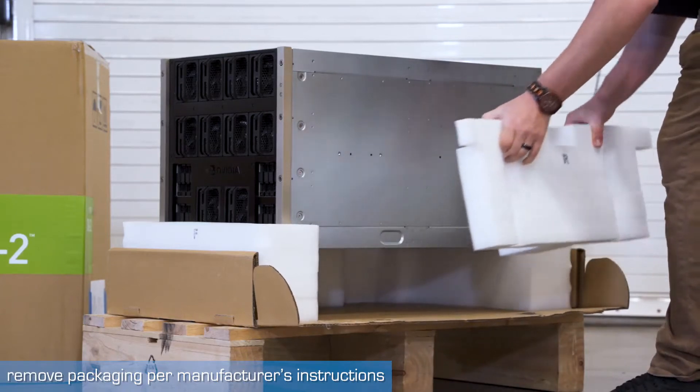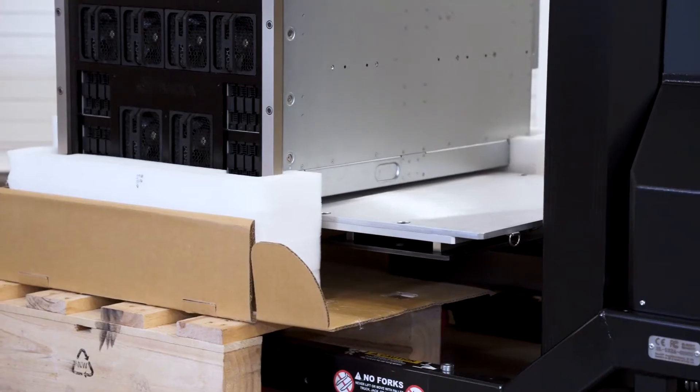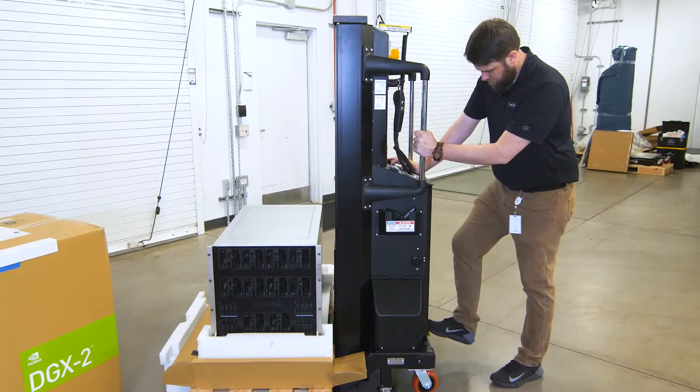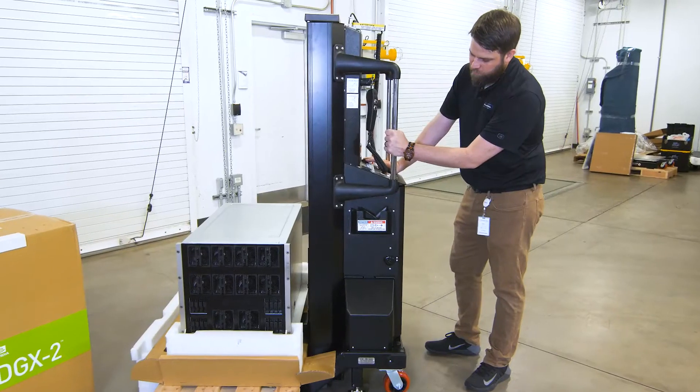After removing the server's outer packaging, move the server lift machine into place and position the platform with the WS1X shelf under the DGX2. Set the brakes.